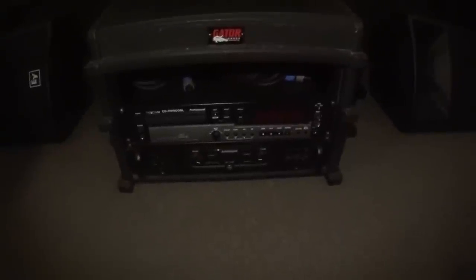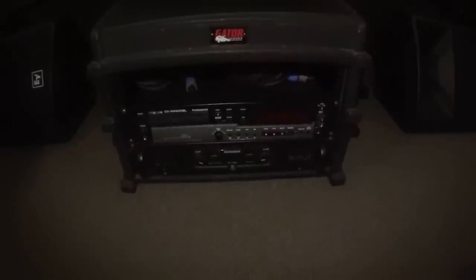These speakers here are actually part of my outdoor setup. When it's warmer out I entertain outside — we have a pool — so these will be standing on their tripods out there. This is the power supply for them; you can make all kinds of adjustments, hook up a mic, play CDs, and I've hooked my iPad or iPod to it. This thing really rocks.